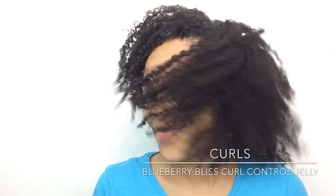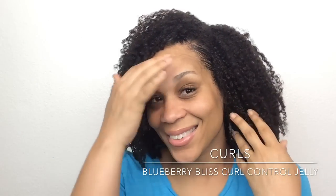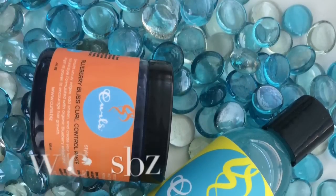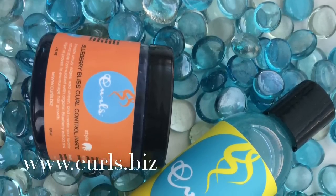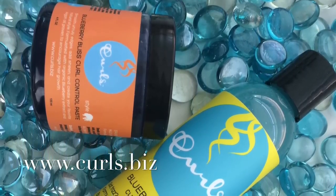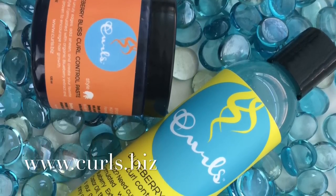I appreciate you watching. I hope you enjoyed this video and you'll try this product out for yourself. You can find it at your local beauty supply or online at www.curls.biz. Thanks for watching — see you in the next video. Comment below if you've tried this product and loved it as well — I want to know what you thought.